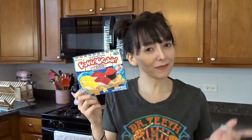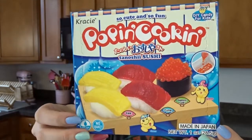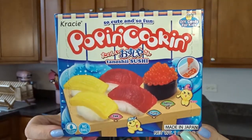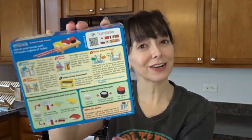Hey everybody! Today I'm doing a Pop'n Cookin' candy kit. I haven't done one of these in a long time and I definitely want to do another one. I've had this one sitting around the house just waiting for me to put it together for a while, and today we're finally going to do it. The kit I chose for today is the Tenoshi Sushi — there's egg, tuna, and salmon roe, and of course this is a just-add-water, no-bake candy kit. Even though I don't like real sushi, I think I'm going to like the candy version. So let's open this up and get started making this.